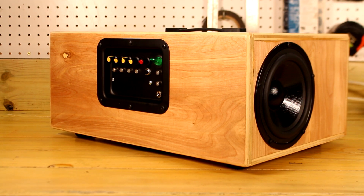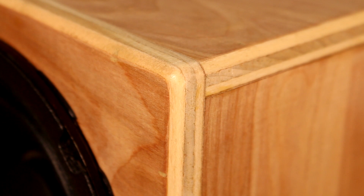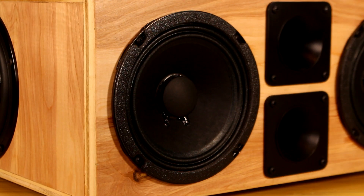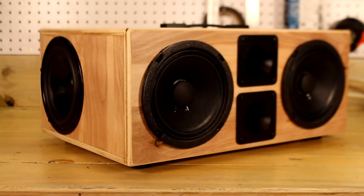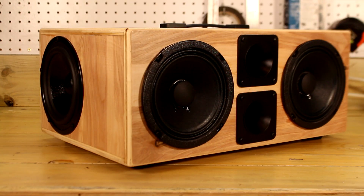Let's first get started with the cabinet. I used half inch Baltic birch plywood, which is a pretty typical speaker construction material. Birch plywood is typically lighter than MDF, but it is almost double the cost. I rounded over every corner on the box with a quarter inch round over bit on a router table, and then I sealed the outside of the box with just 3 coats of water-based polyurethane.